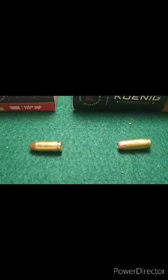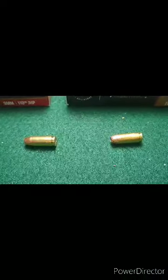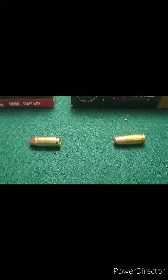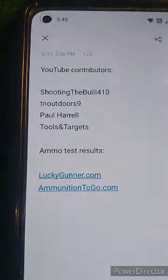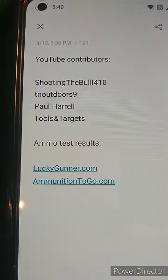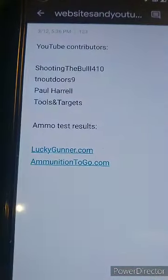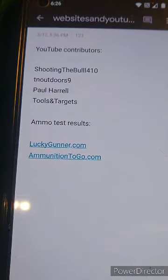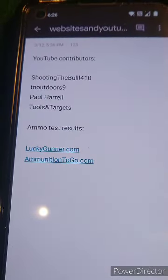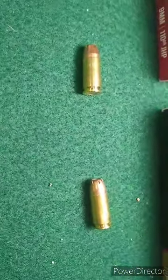The reason for this test was that I looked online before buying this ammo and couldn't find any information for it. I'm a big fan of trying to find inexpensive ammo and testing different options. There are a lot of good sites out there already for ammo test information — for instance, luckygunner.com and ammunition2go.com have done extensive testing of 9mm and other calibers. This video is just hopefully going to contribute to that.